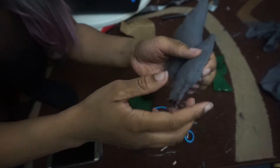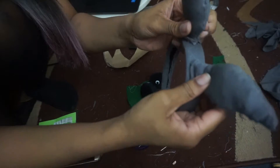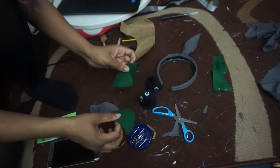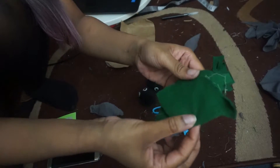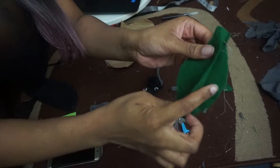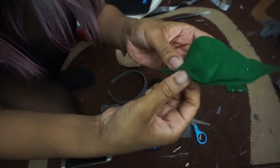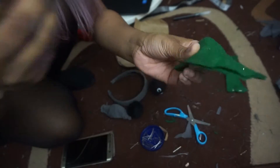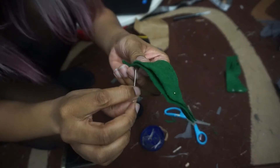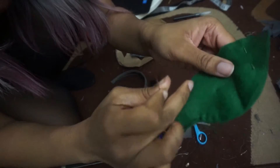Both ears are stuffed and you can see there's a gap at the bottom so we're able to stick them onto the headband. Now I'm going to do exactly the same to the leaf — just hand stitch it and stuff it. I used dark green thread to sew the leaf together to match the felt, and the same grey thread for the ears to match the grey fabric. I'm quickly stitching around it and leaving a gap at the bottom again so we can stuff it.